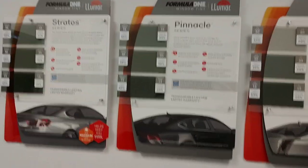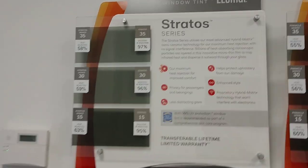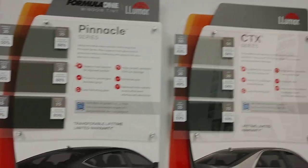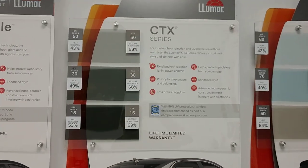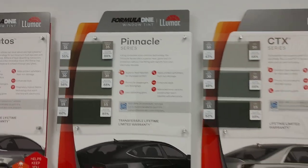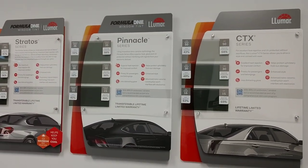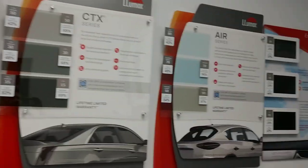So what was that — a 40 degree difference after just a count of 30 between Stratus window film and CTX window film. And then we have something in between the two called Pinnacle. All three of these are ceramic films. Again, not all ceramic films are created equally as you just saw there.